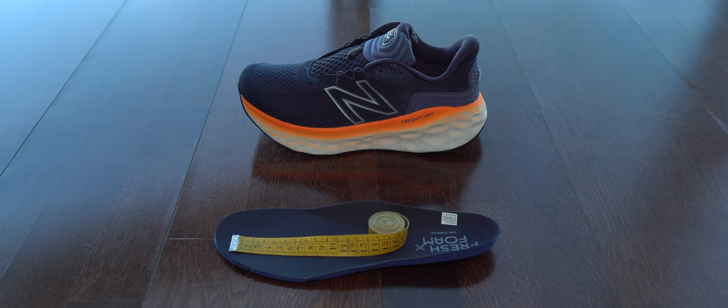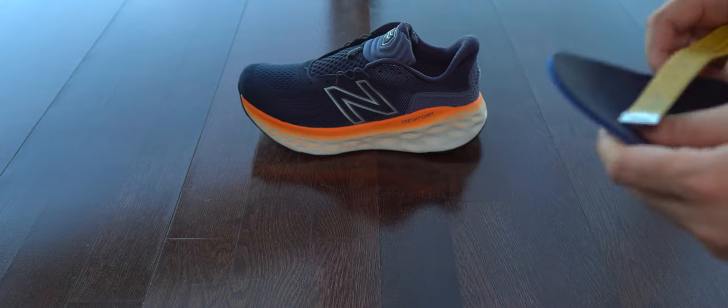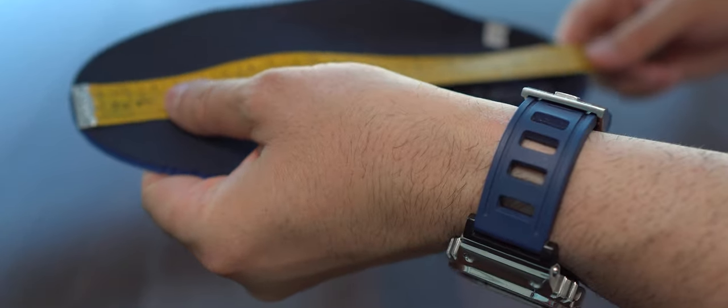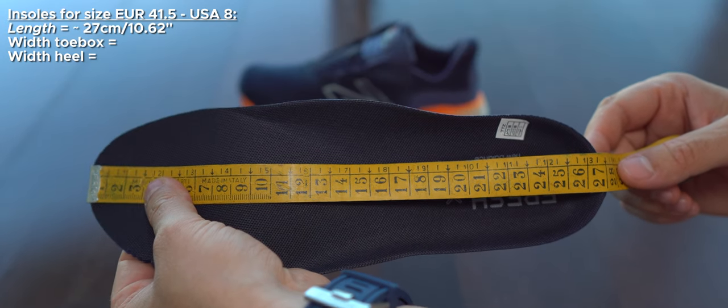In this shot we can see how long and wide these insoles and soles are. You can always open a second tab with a different pair of sneakers and compare them if you need.